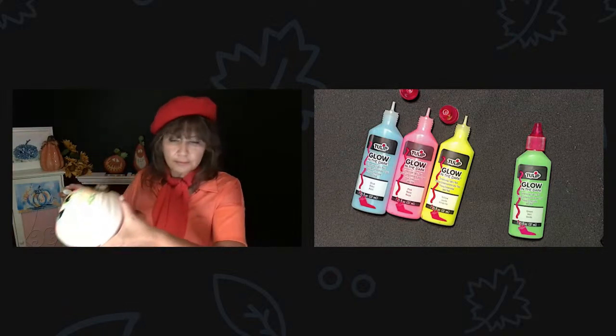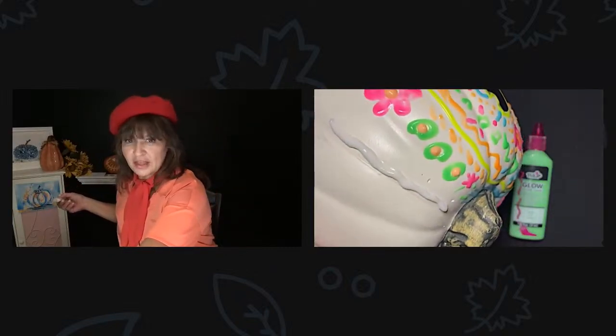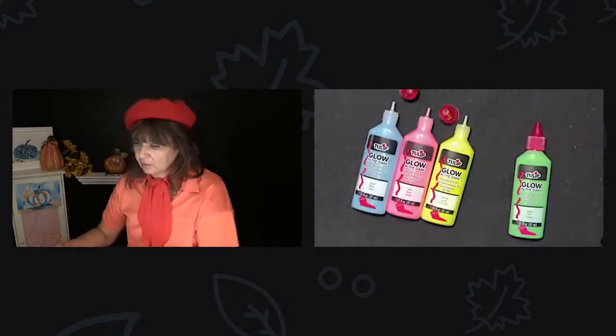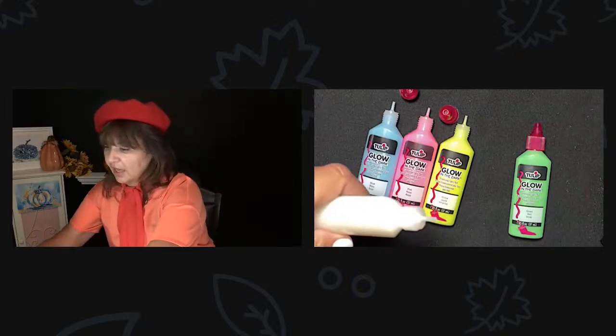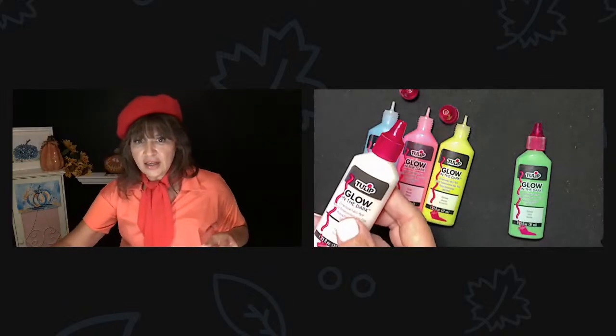It looks white — that almost looks like white glue. But that's just your traditional glow-in-the-dark color. And these caps are super easy to go on and off.